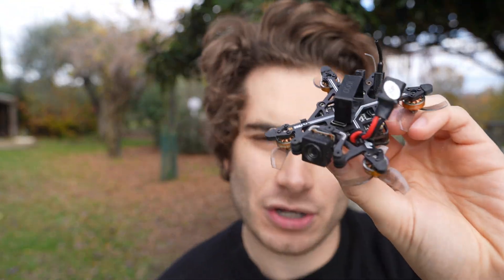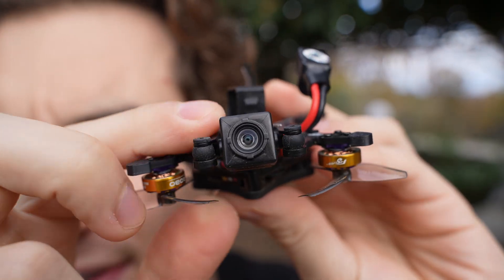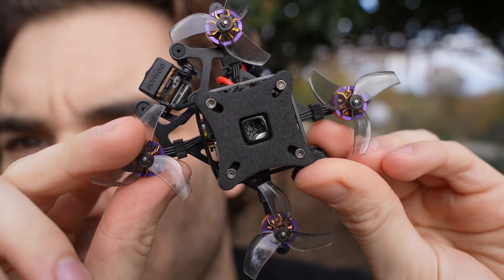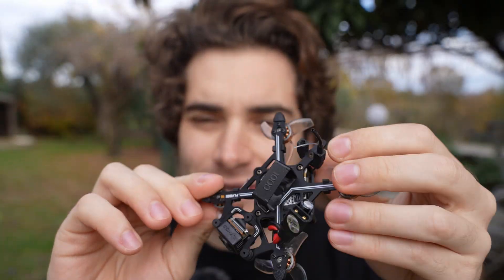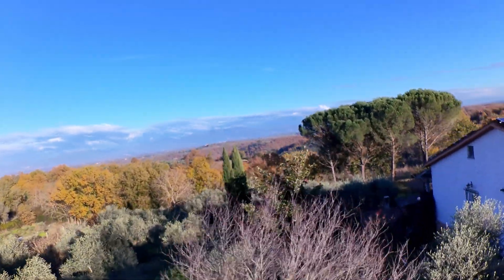There is a lot to like about the little DJI O4 unit. It's a 4K 60 little camera that only weighs 8 grams and it's perfect for tiny drones. But many pilots have complained about the limited field of view of this camera at only 117 degrees. The image feels quite zoomed in — it's flyable, but when you switch to a wider field of view you feel much better, you see more obstacles and it's much more enjoyable to fly.